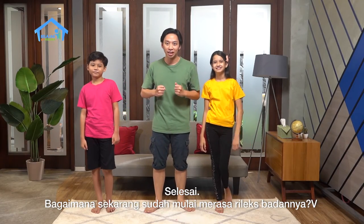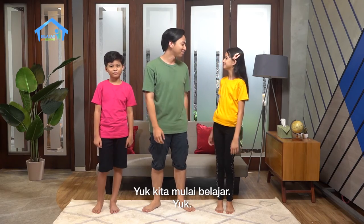Gimana, sekarang sudah mulai ngerasa lebih rileks kan badannya? Yuk kita mulai belajar.